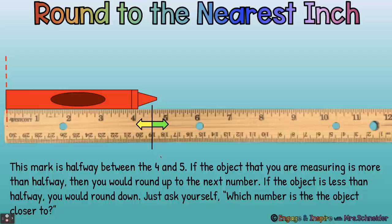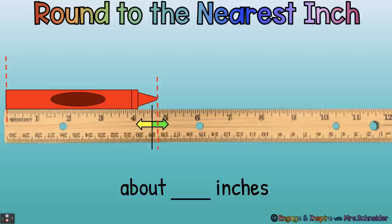So let's look here. You see the crayon — imagine that line down. Is it closer to the four or is it closer to the five? This crayon is past the halfway mark, closer to the five than to the four. So we're going to say that this crayon is about five inches.